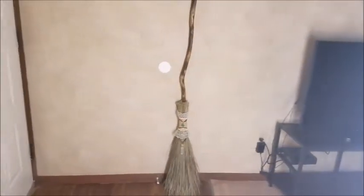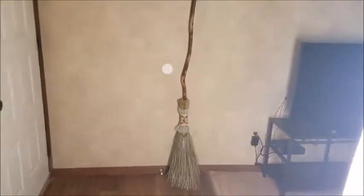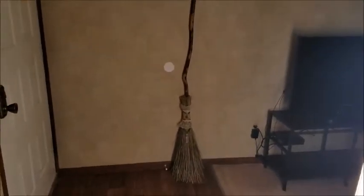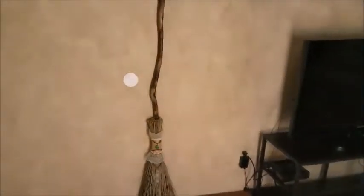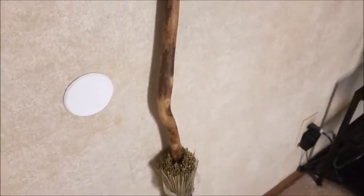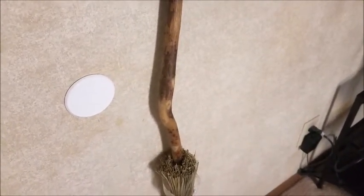Hey everyone, happy Lammas! Today is August 1st and there's flying here. I wanted to show you my new besom. This right here is a walking stick that I found at an antique shop.